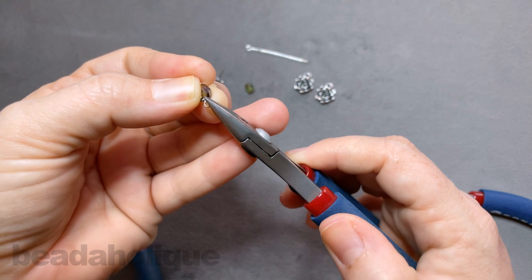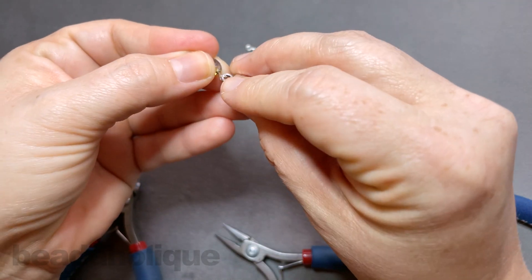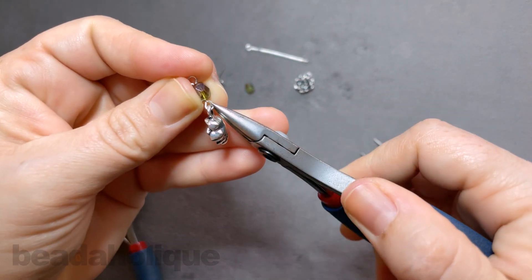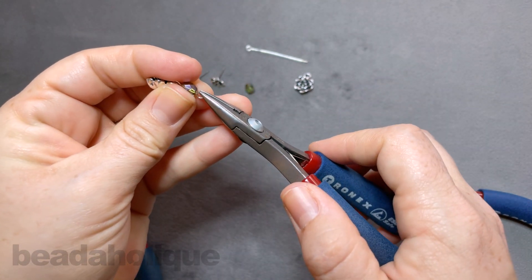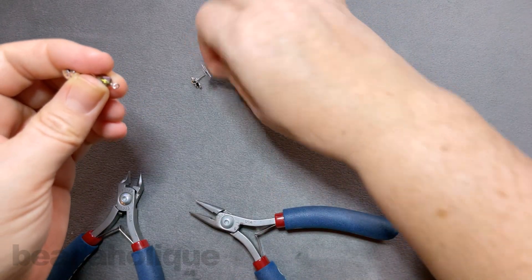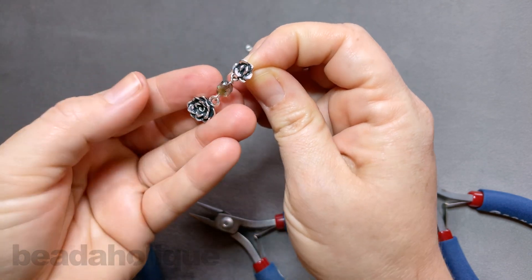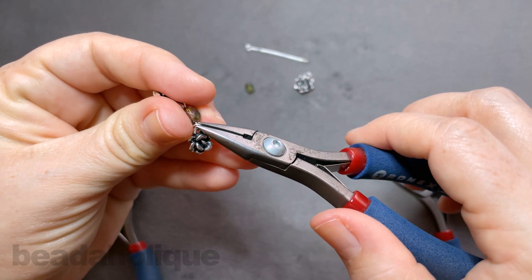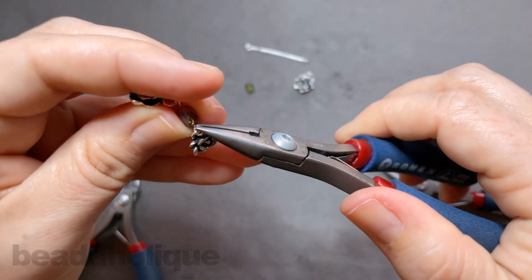Now come in with your chain nose pliers. We're going to bend that loop backwards just enough to open it so we can slide on one of our charms. Close that back up, just like so. Come to the top, flip it around, and we're going to do the same thing — open up that loop, making sure our earring post is going to be facing the correct direction, just like so, and then close up our loop.